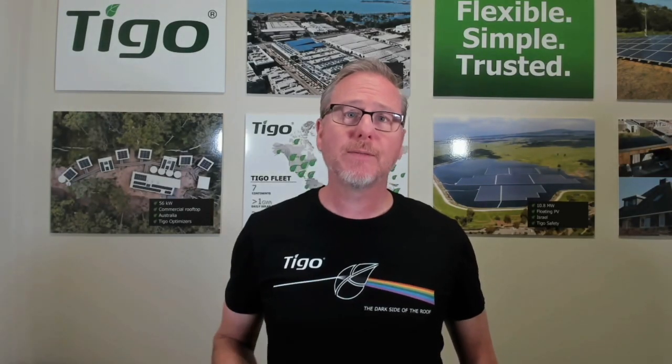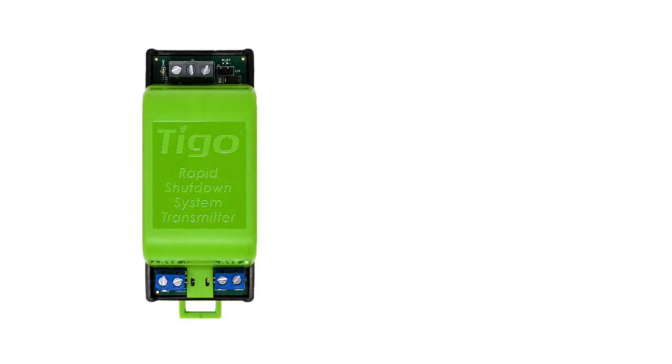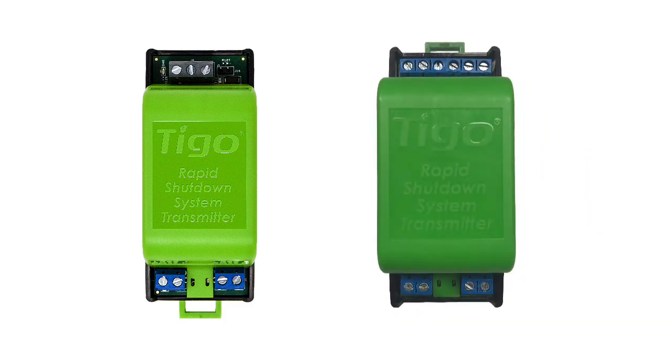Both the TS-4-F and 2F require the RSS transmitter for rapid shutdown communication, and we have two different models. We have one that we call the RSS transmitter and the other is called the RSS transmitter with Pure Signal Technology. But for this video I will be talking about the RSS transmitter.